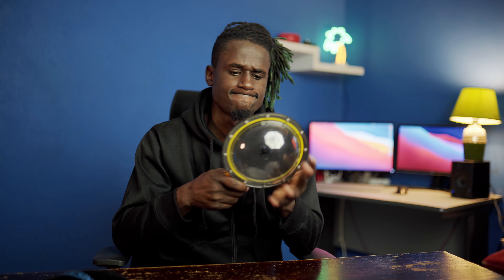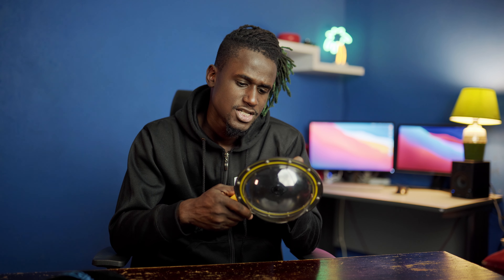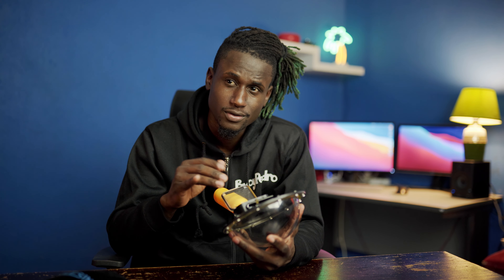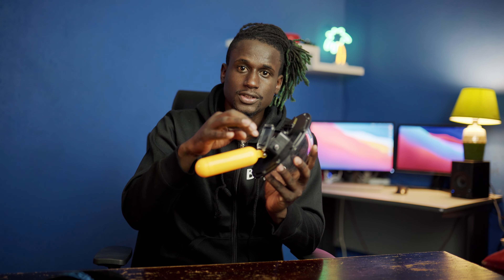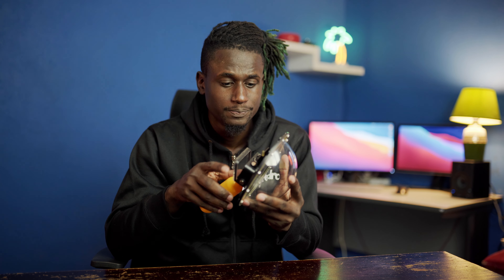Turn it on — I normally set the settings before I put it in, so I adjust the settings to what I want: video, pictures, or time-lapse. You can't touch the screen once you put it in the enclosure. It is 30 meters waterproof.